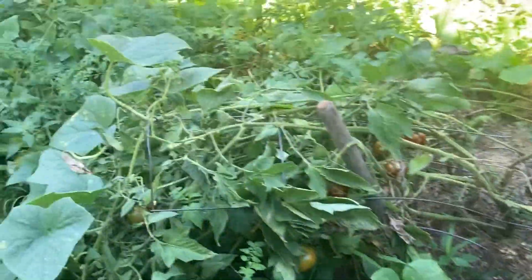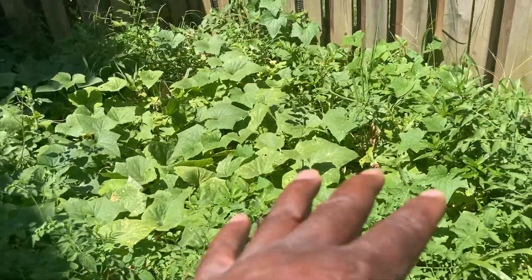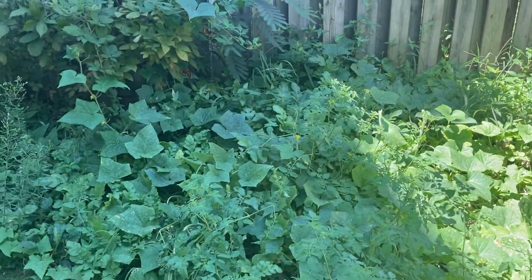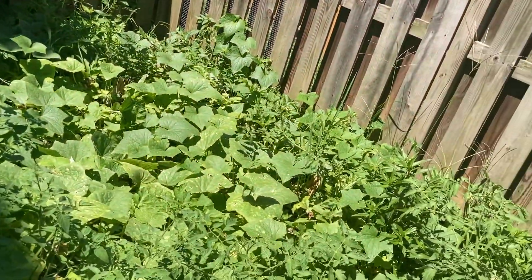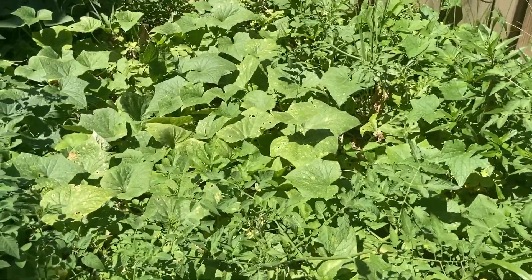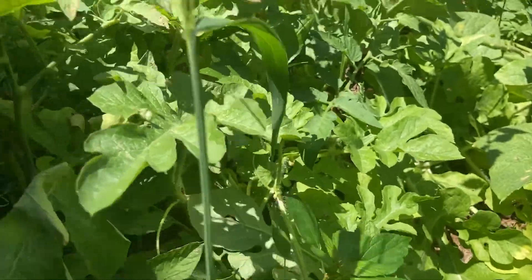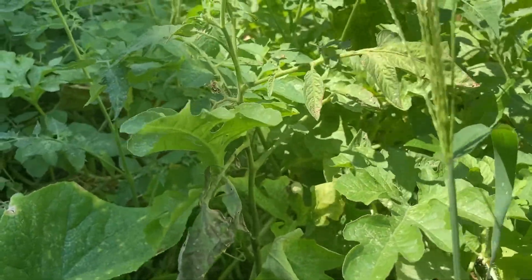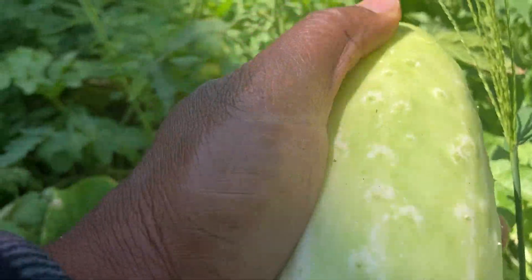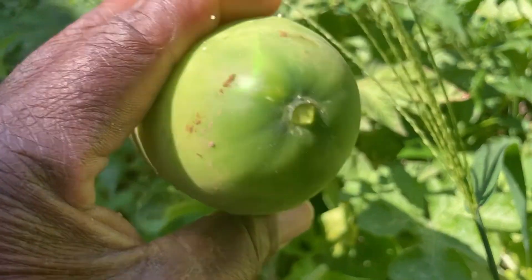I know there's a bunch of cucumbers on the ground. I do not feel like going in here to get them. What I was telling y'all before — this is a mistake, don't do this. It looks big and lush and everything, but the problem is when you have plants that are vining, you do not want to put them next to each other like this. It's too close. It's kind of drowning out the watermelon plants. Look at these cucumbers — they're like everywhere. They just got big and fat. These are pickling cucumbers, and they're huge.